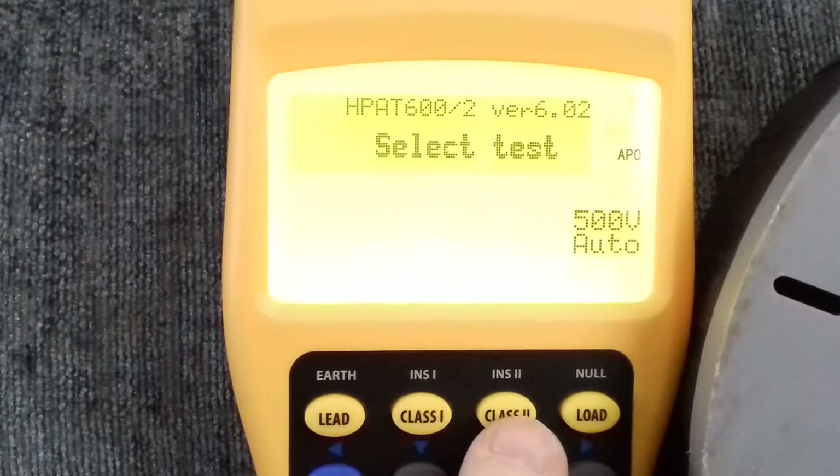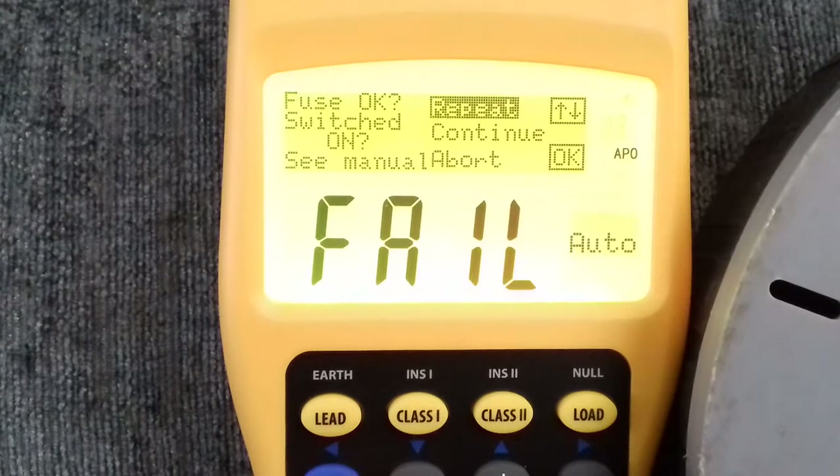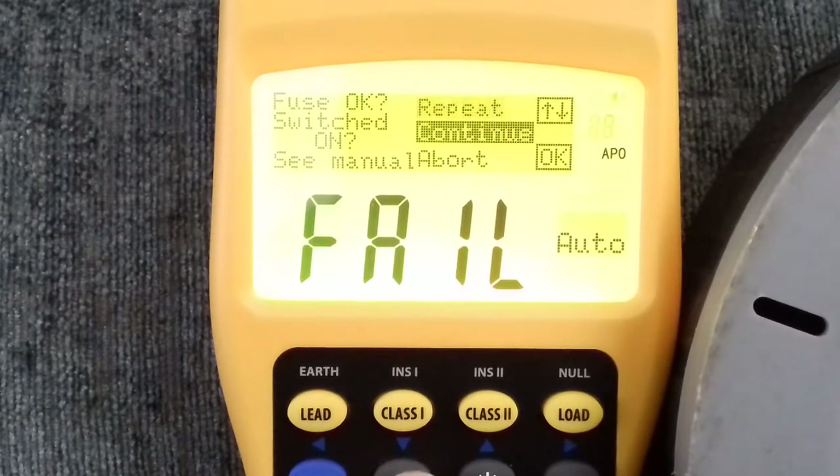With this one we have a Class 2 button. As you can see in the left-hand corner it's got 'fuse okay?' and 'switched on?' as question marks. Because it's a very low-powered item with no heavy-duty cable or circuitry, the tester is basically seeing the power sent into it as virtually not moving. So the tester is asking: is this reading low possibly because the fuse has blown, or have you forgotten to switch it on before doing the test? I know everything's okay and it's only done this because of the type of item it is, so I can continue the test.